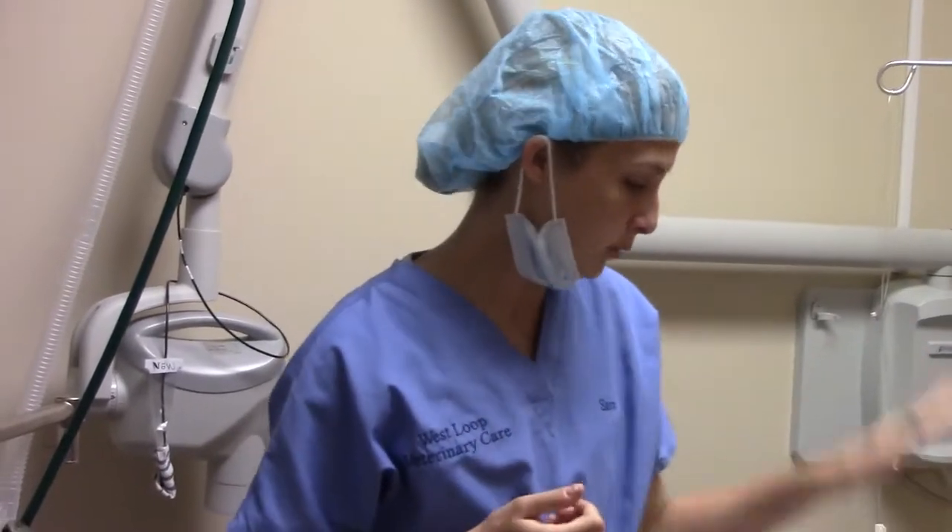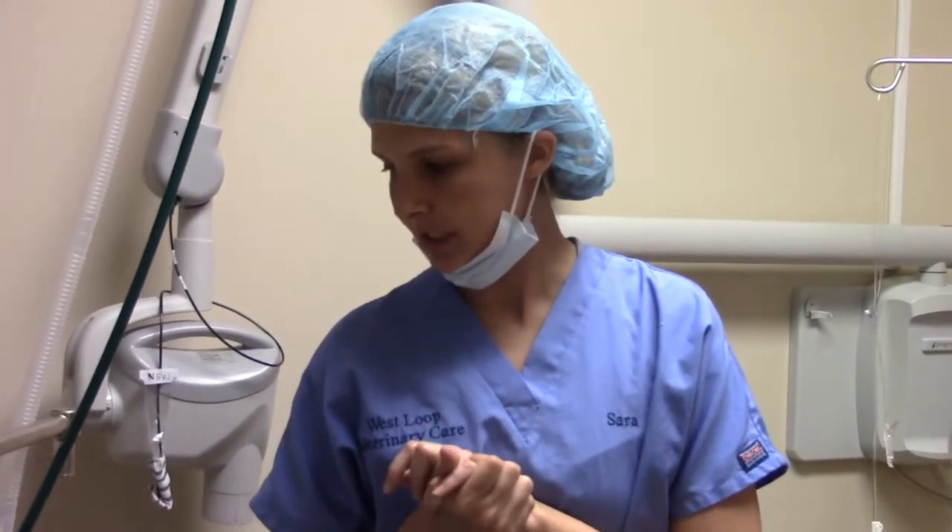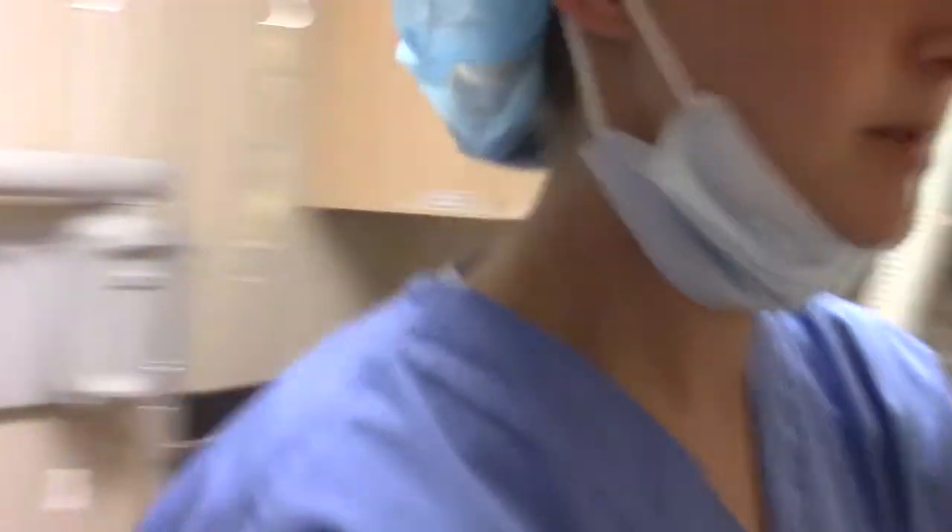Now I need to set up for our tubes and our rebreathing bay. Our patient today is 4.1 kgs, so we're going to go with a non-rebreather. That's essentially going to allow her a little bit easier when she's under anesthesia — making sure that she's not having to put so much effort in breathing and that she's getting the anesthesia gases properly.